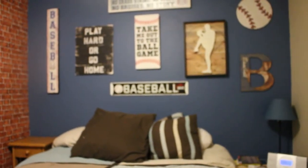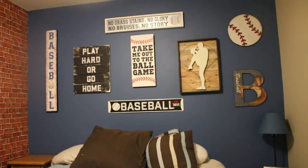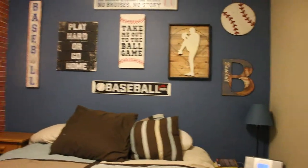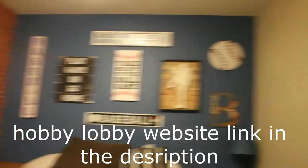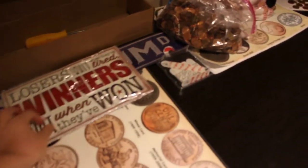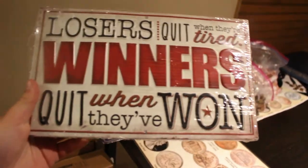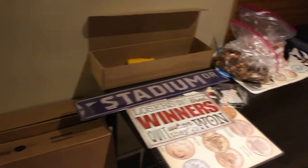I personally think this wall is really, really cool. We got all these pictures at Hobby Lobby, so if you guys have a Hobby Lobby in your area, you could probably get most of these pictures there — they had all these there, super awesome. We do have a couple ones I haven't put up yet, like this one: 'Losers quit when they're tired, winners quit when they've won.' Love that one. I got the Stadium Drive one right here — haven't put that one up — and then I have another one that says Stadium Entrance.